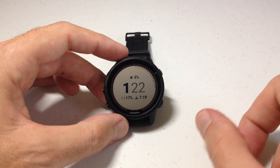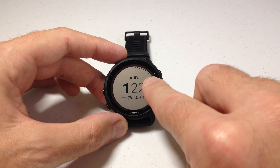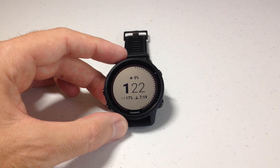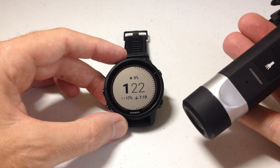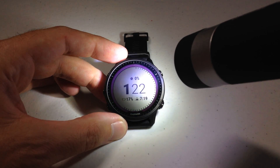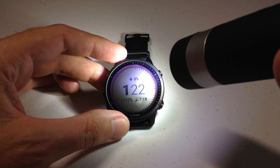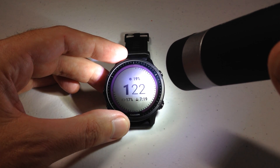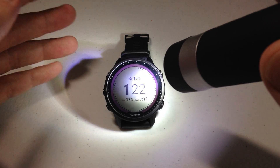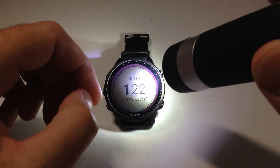First and foremost, the way you can see this is there's a data field available that looks just like this. You can see the sun and you can see a percentage. Now a lot of people think solar charging is only going to work if you're out in the sun — that's not true. I'm going to take a flashlight here and simply shine it on the watch, give it a couple seconds to read, and we should see that solar intensity value go up. Obviously a flashlight isn't going to charge as much as being out in the sun, but just to show you that regular light will charge it. If you have this watch sitting underneath a lamp or you're in an office, any bit of light source you're getting will charge the watch.